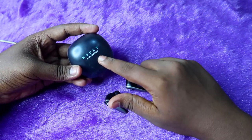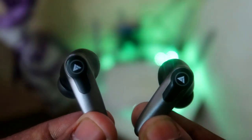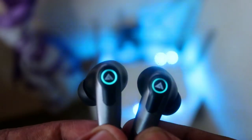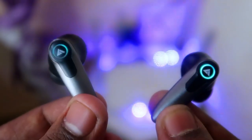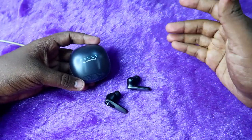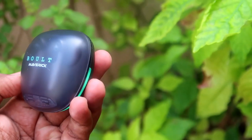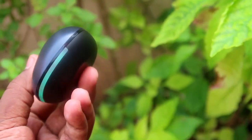Looking at the specs, the charging case has only 250mAh and each earbud has only 30mAh, but the battery type used in the Bolt Maverick is really good — delivering up to 8 hours of playtime at 60% volume. Overall, the battery consumption is really good on the Bolt Maverick TWS earbuds.